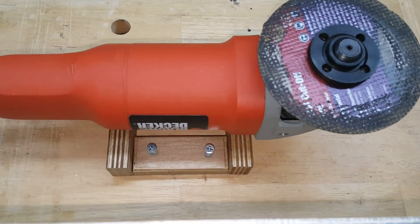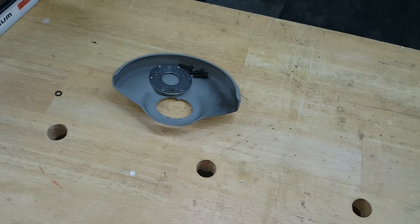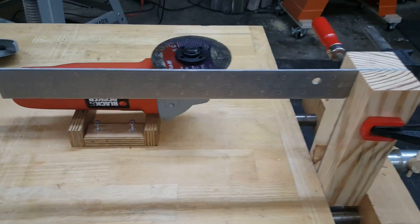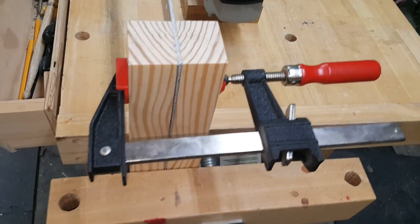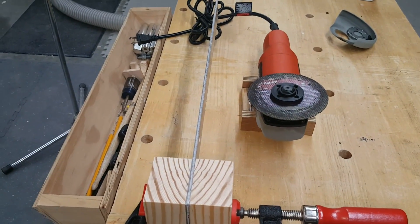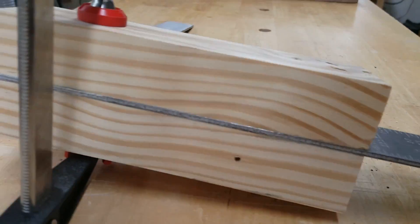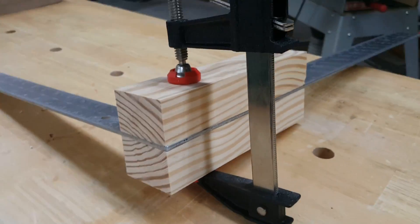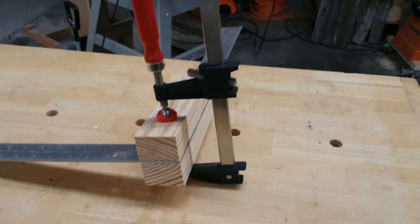Now it's time to shape the two mounts that hold the angle grinder. We'll set the mounts on the workbench and the grinder on the mounts. To see when the grinder's blade is parallel with the bench, we'll use a framing square and a couple of pieces of scrap wood. These pieces are exactly the width of the square's body, lined up with it on either side. They have to be exact because we're going to clamp them in a vise and we can't have any play in the square.